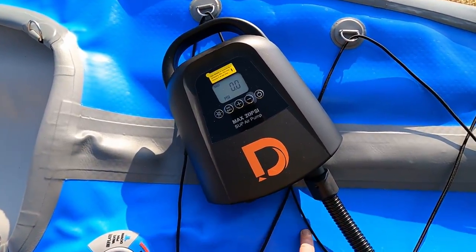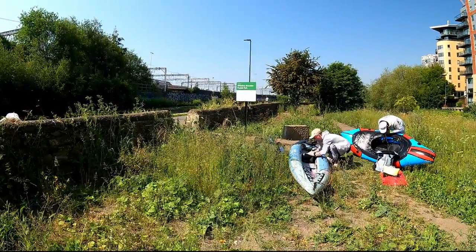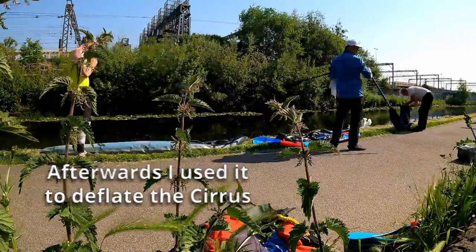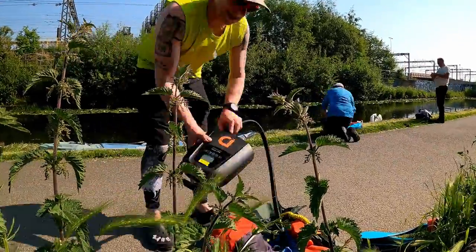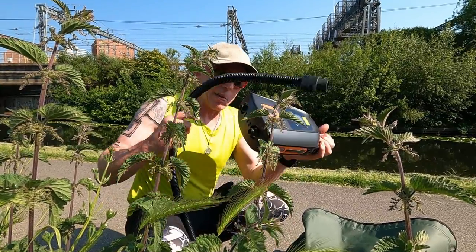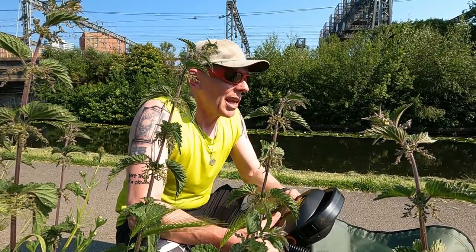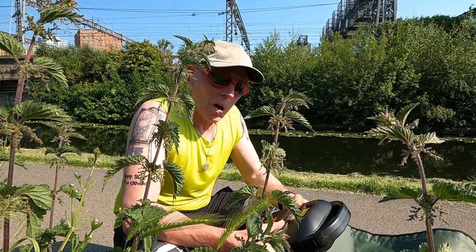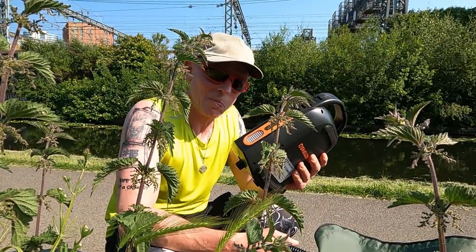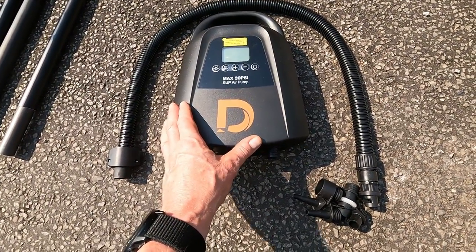The battery indicator went back up when I turned it off. I've been out today having another paddle — on Leeds Canal, as I mentioned — using this pump again. I've inflated and deflated the boat and it's still showing; it dropped to four bars in use but when standing it shows five, so there's still an awful lot of charge left in here.